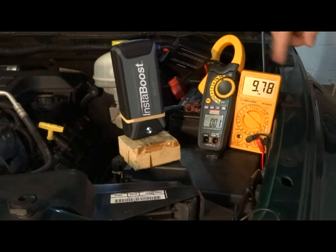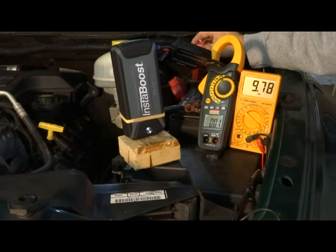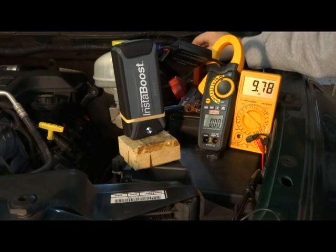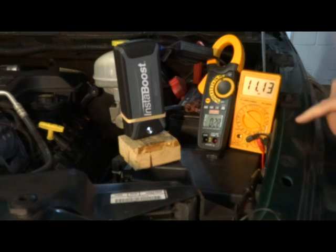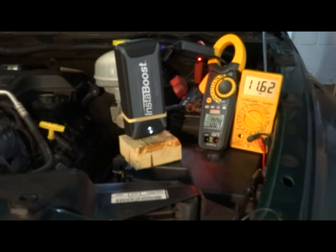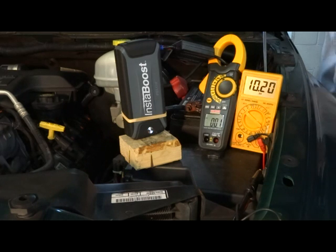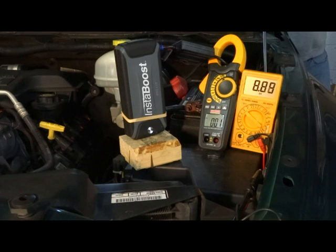I've got the InstaBoost hooked up. This is reading battery voltage and it's on the 800-amp scale — inductive amp meter, so every digit is one amp. You've got about a minute before the unit times out; I guess it can overheat or something. Hooked up to the positive lead, we can see battery voltage. You can see it's doing its thing, putting about 20 amps in. Let's try to crank — good deal, it made it! We'll unhook it and see what happens after that, so it did work.